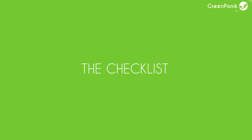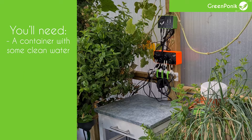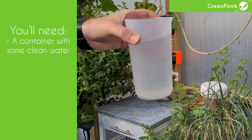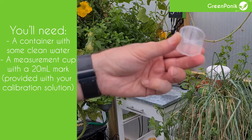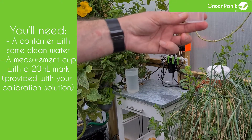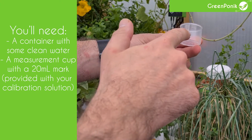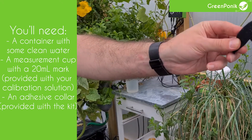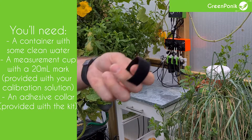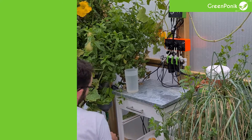To do a pump calibration you will have to have your kit prepared, installed, and paired with the application. You will also need a container with some water — half a liter to a liter is a good quantity. You will need a measurement cap with markings showing 20 milliliters; this is the cap provided with your sensor calibration solution. You will also need one of the reusable adhesive clips provided with the kit to attach several tubes together.